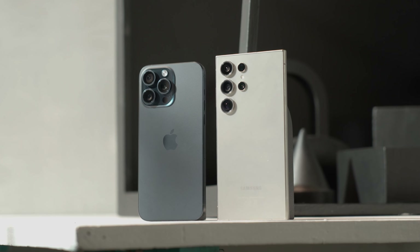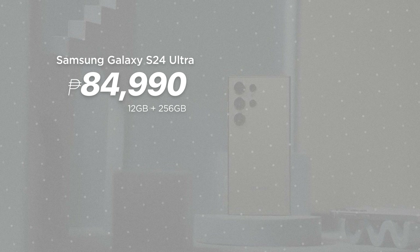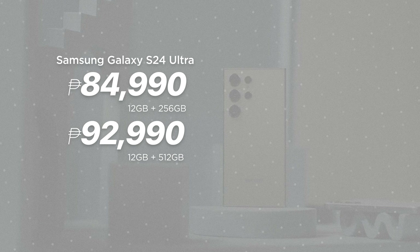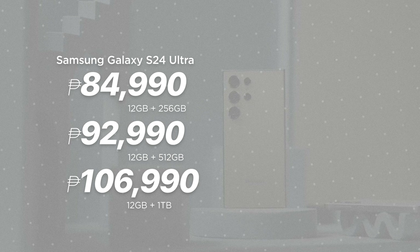For pricing, the Samsung Galaxy S24 Ultra starts at 84,990 pesos for the 256GB internal storage variant, 92,990 pesos for the 512GB configuration, and a whopping 106,990 pesos for the 1TB model.